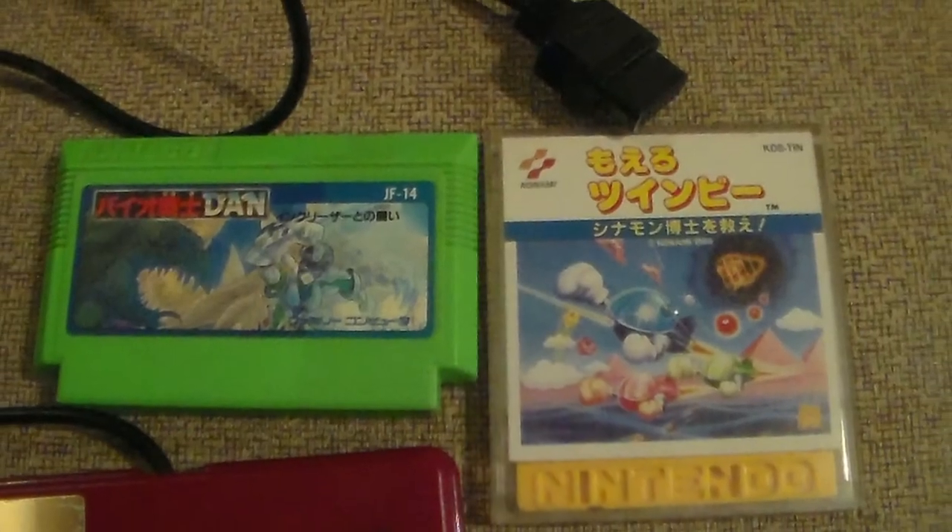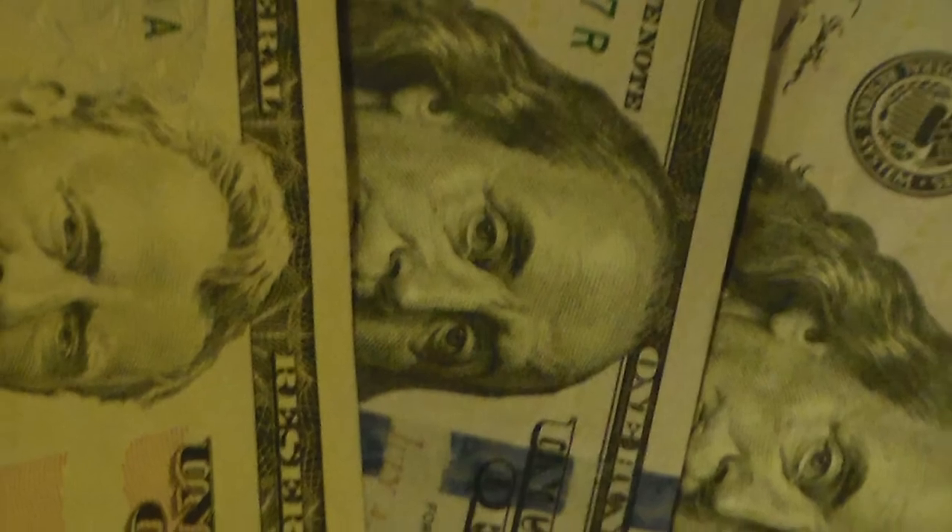That said, before deciding on the AV Famicom, I was considering the Twin Famicom by Sharp, since it has the slots for the cartridges, the discs, and the accessories. I also couldn't find anything bad about it online. But I decided against it out of concern that, as it's not made by Nintendo, I might find something I didn't like after I paid for it.